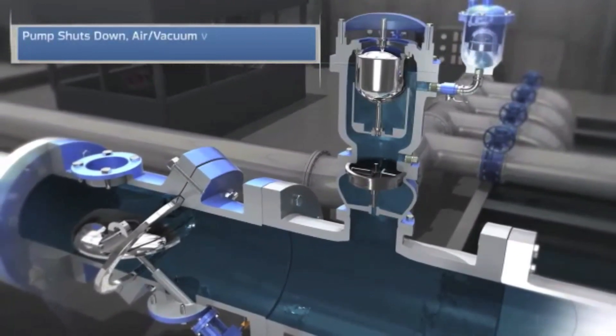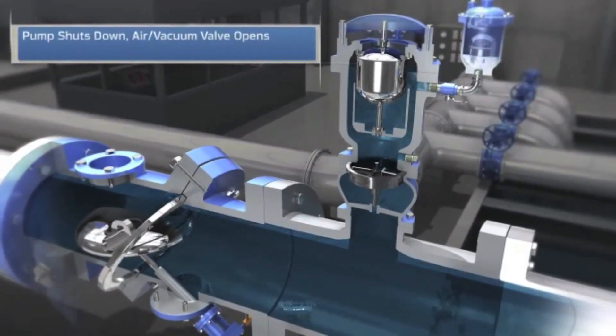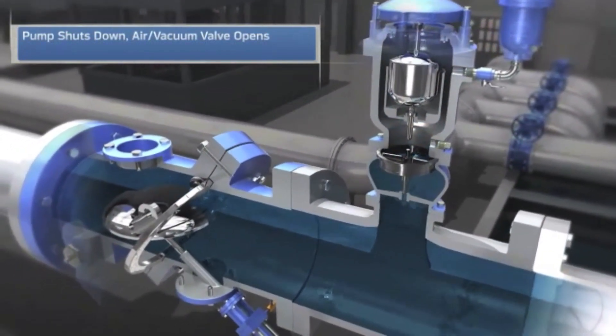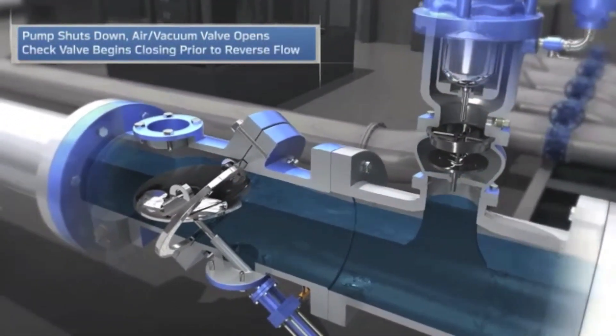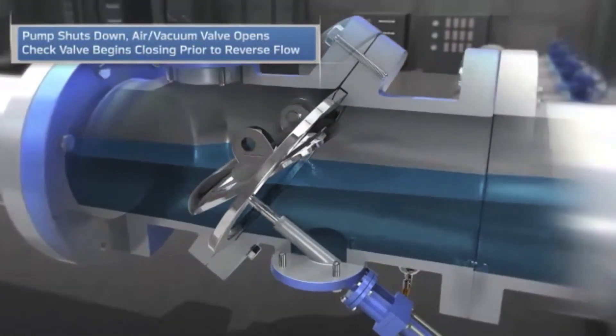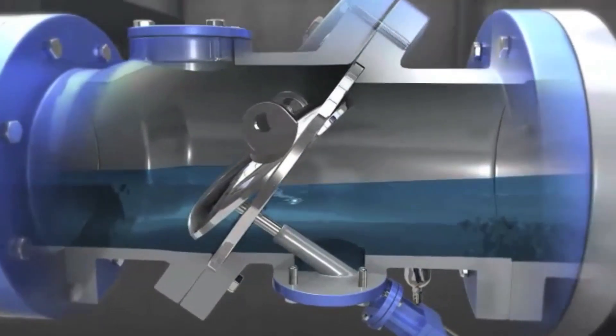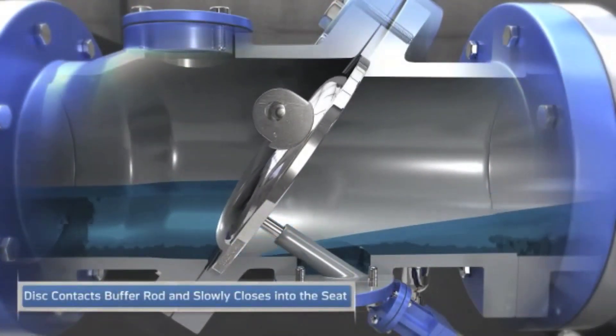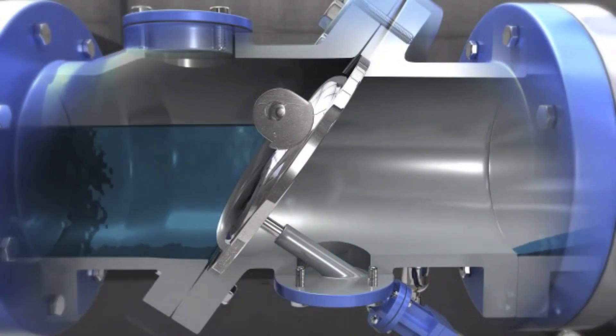When the pump shuts down, the large orifice air vacuum valve opens and protects the system from vacuum by rapidly allowing air in as the water drains down the pump column and into the wet well. The check valve begins closing prior to the water flow reversing. During the last 10% of disc travel, it contacts the buffer rod and gently closes into the seat to prevent slam.